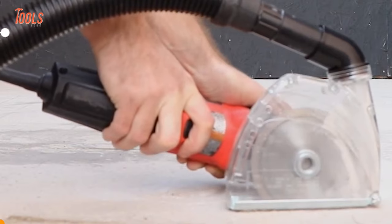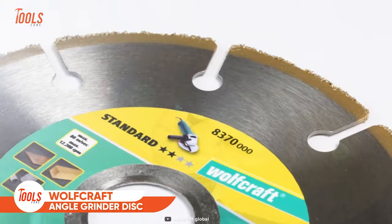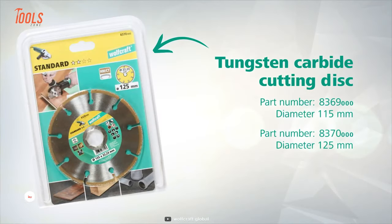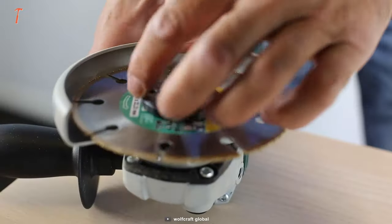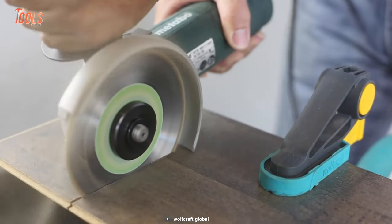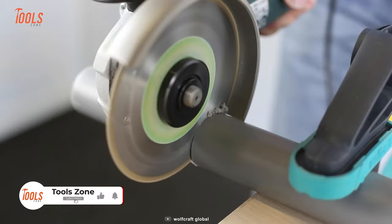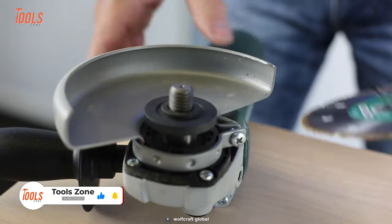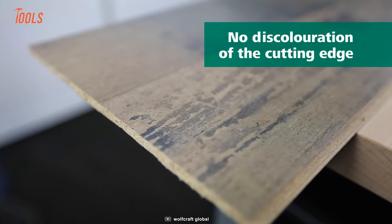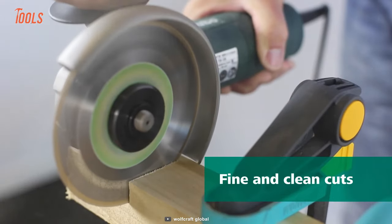This Wolfcraft angle grinder disc suits all commercially available grinding machines. With a durable construction of tungsten carbide metals, it offers an unparalleled lifespan and consistent cutting performance. You can use it without hesitation for cutting wood, laminate, parquet, and plastic materials. All you have to do is attach it firmly and start the action. On top of that, you'll rarely get any discoloration of the cutting edge, because it brings a fine, clean cut every time.